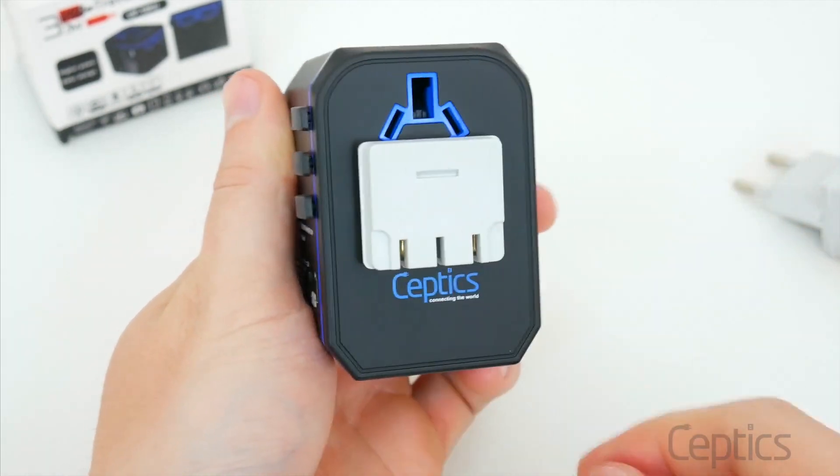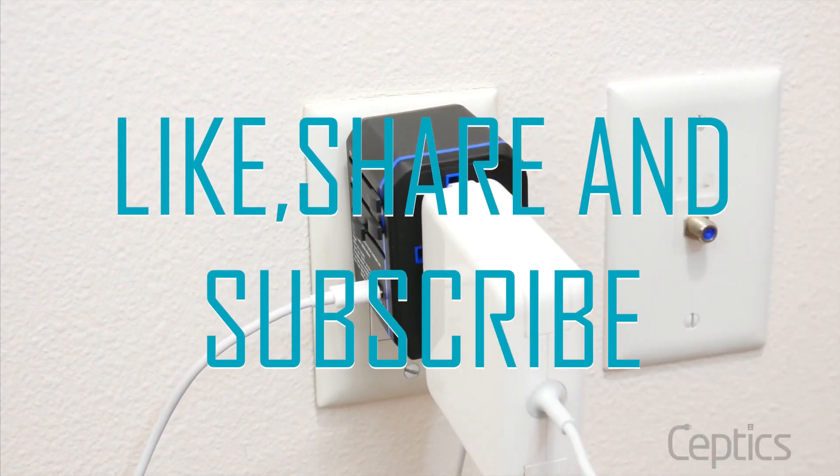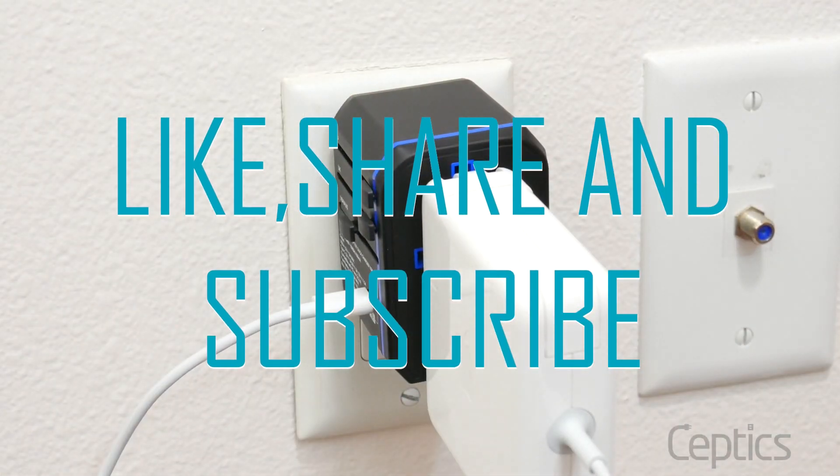Hope you have found this video helpful. For more information about the products, please visit the description box below, and don't forget to like, share, and subscribe to this video. Thanks for watching!